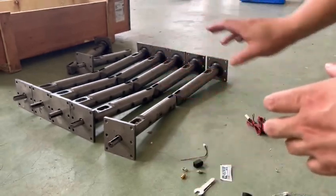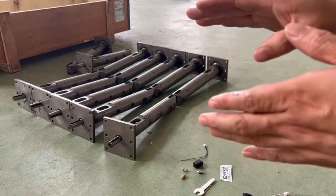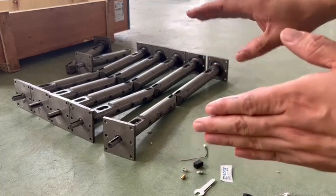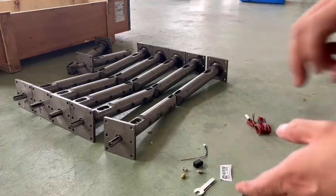You can find all these kinds of screws and extruders on Weatherly, and we welcome your inquiry on customized requests for the screw and the barrels. Thank you.